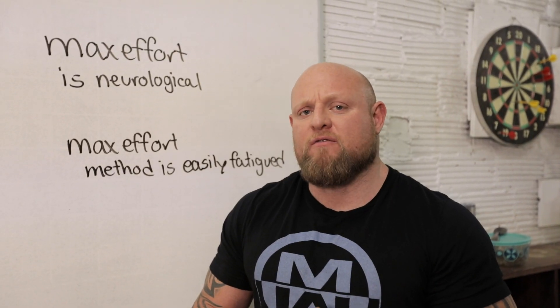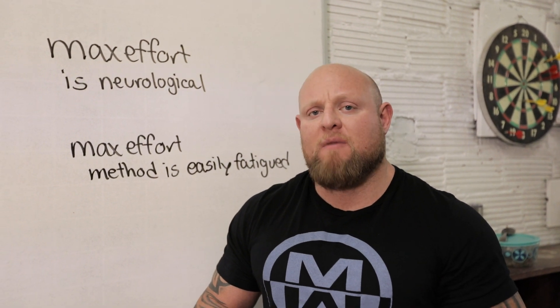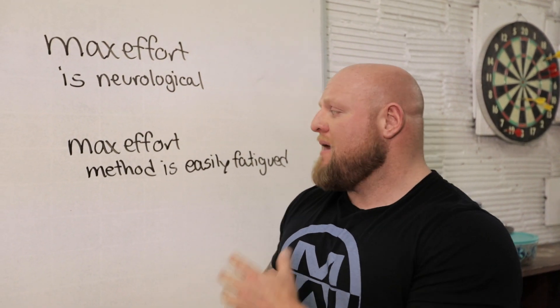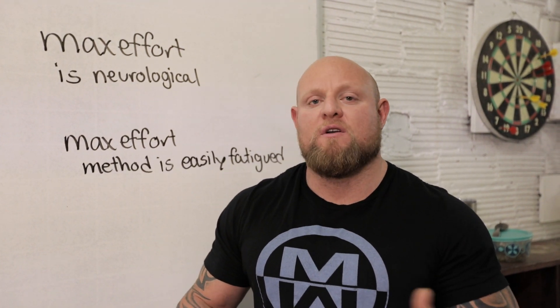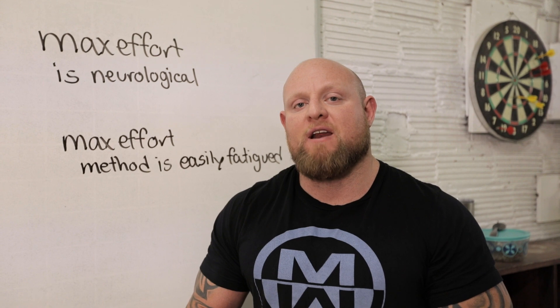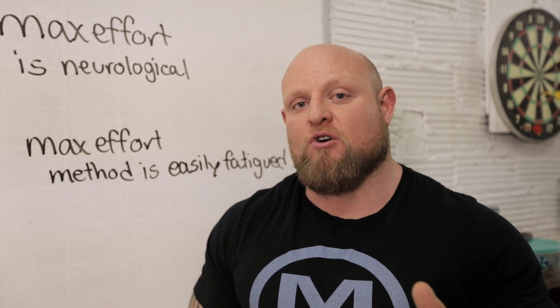You have to understand a lot of different variables — both in science, biology, etc. — to understand how the max effort method works. The max effort method is probably the highest neurologically fatiguing method you can use. That means you can overtrain it very, very easily. But the max effort method is heavily used to get super, super strong.